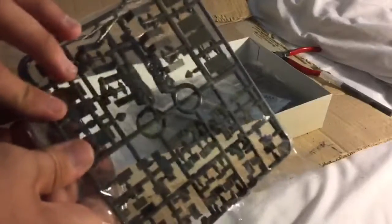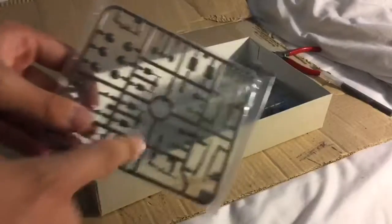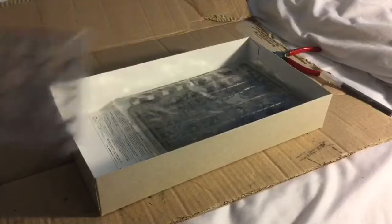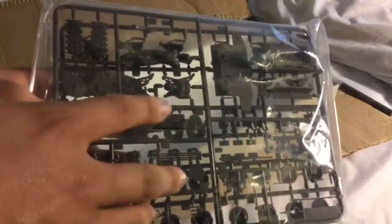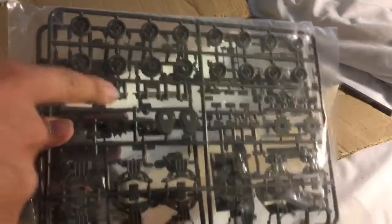Here we got another of the two same sprues, which I believe are the figures, and some stowage. Here are some rifles and shovels, helmets, guns, and other accessories for the soldiers. The last sprue in here has nibs and knobs of the tank, plus the bogey wheels and sprockets.